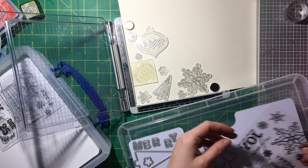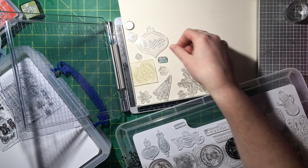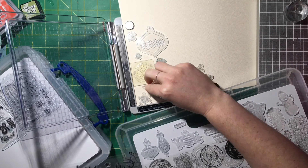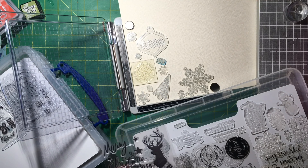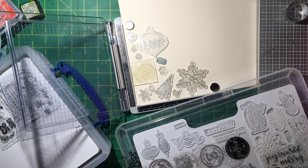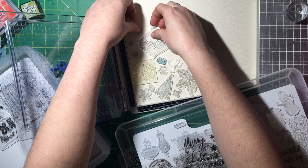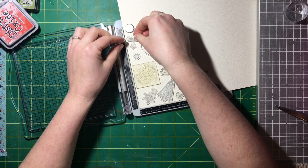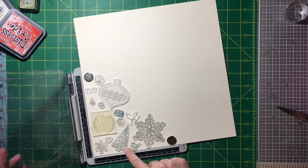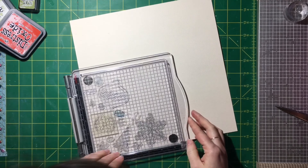I'm taking a bunch of my Christmas stamps — I have a ton of Jelly Bean Soup ones, I think I got a set of three different ones. The snowflake and trees are Jelly Bean Soup; the ornament is from a set I think is called Noel. I also have a Heidi Swap stamp set from her Christmas collection, and I'm using those too — sprinkling stars, a bow, a little tree, and lots of different snowflakes.